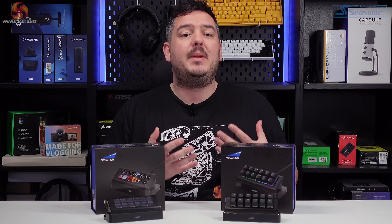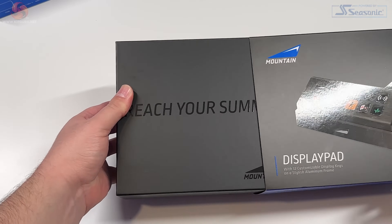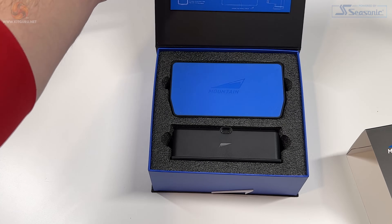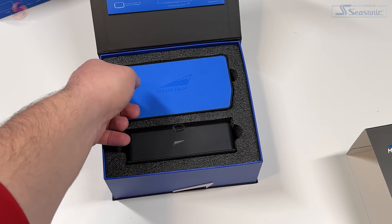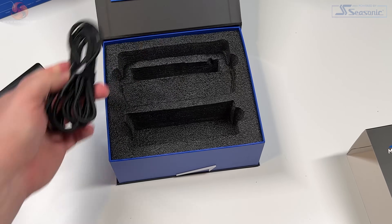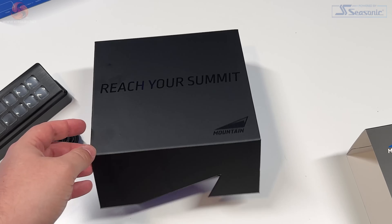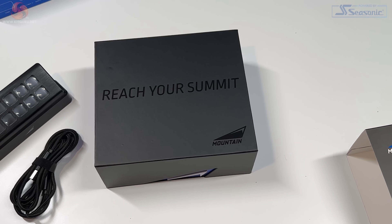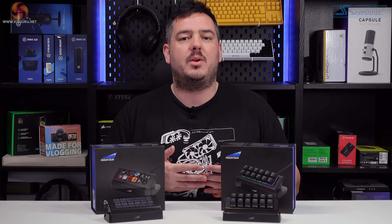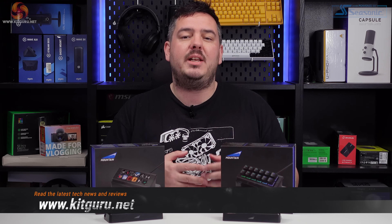For the Display Pad to be a true contender to the Stream Deck, it's got to perform. Both of these devices come in really great packaging, just like the Everest keyboard. Mountain have really got their packaging game dialled in. The boxes are solid and sturdy, opening from the front with a magnetic flap. On the inside, the products are held in place by some really good quality foam inserts — they'd have to go through quite a bit to pick up any damage during delivery. I personally really appreciate when a company puts effort into protecting and presenting your purchase like this.